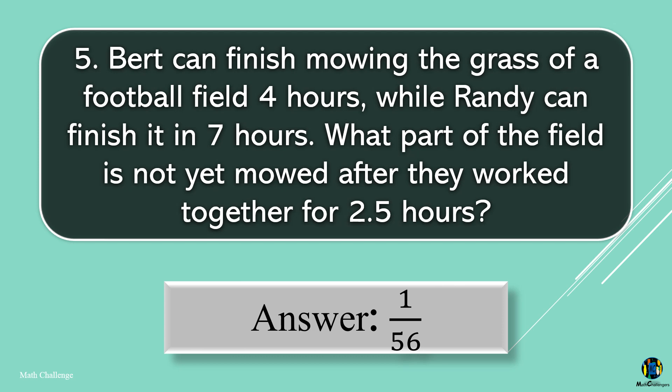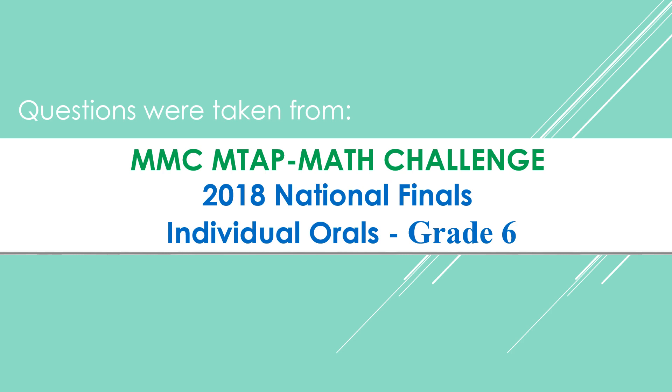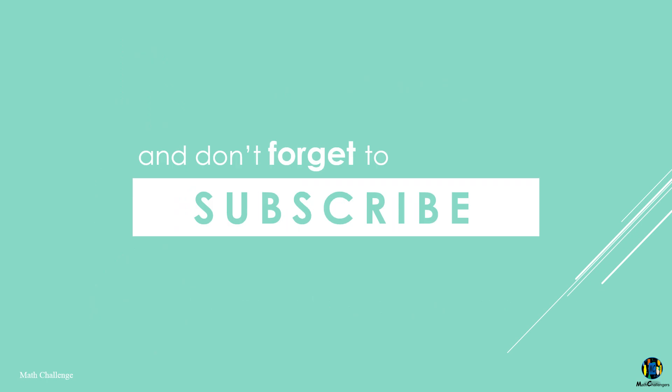Thank you very much. Thanks for watching — drop a like, leave a comment, and don't forget to subscribe.